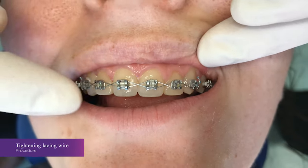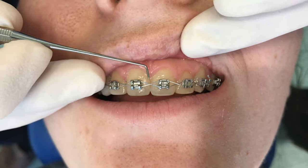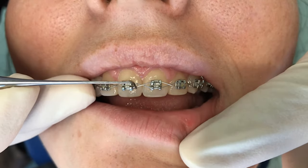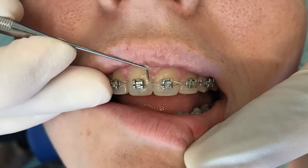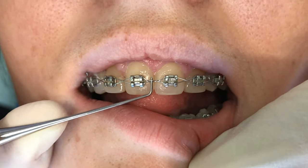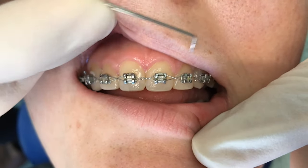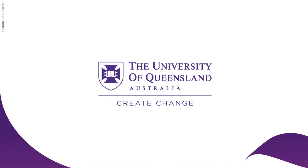If you have a pre-existing lace — for example, there was a space between the upper two front teeth — there is a method to tighten the lace without redoing it. Use a probe to make it twist on itself. That can be done anywhere where there is a single cross.